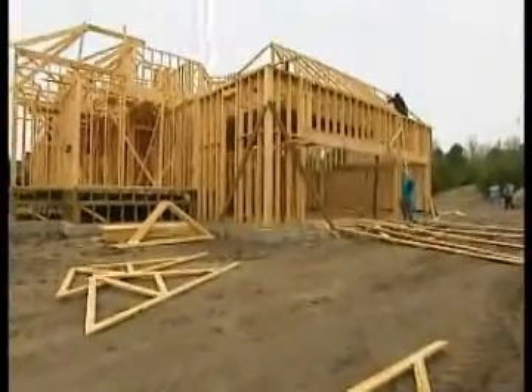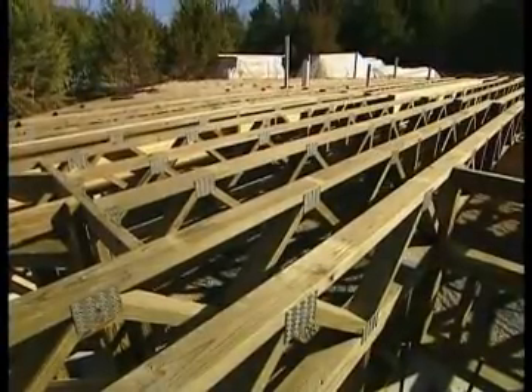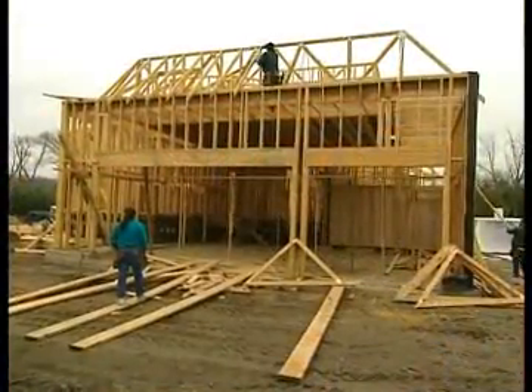To make sure this season's project house is stable and strong, we chose open web trusses for our foundation, second floor, and a portion of the roof. These trusses from American Truss Systems provide structural integrity as well as the flexibility that many of today's home designs require.